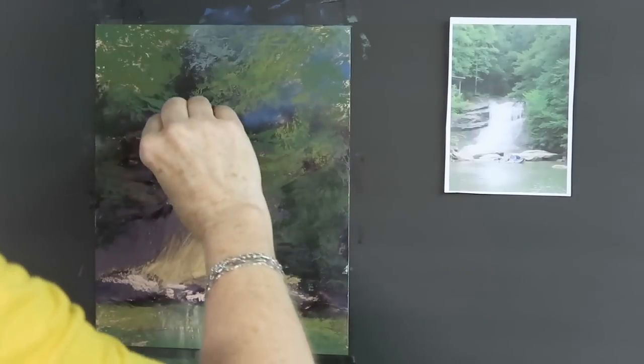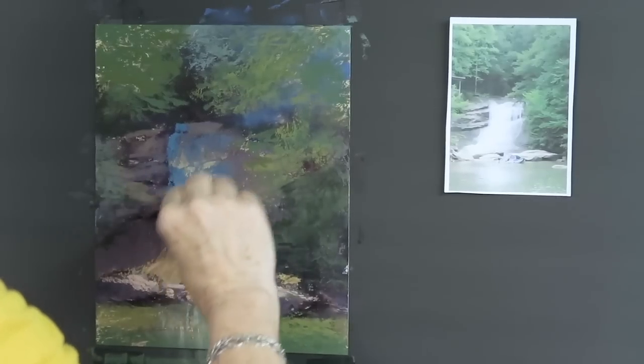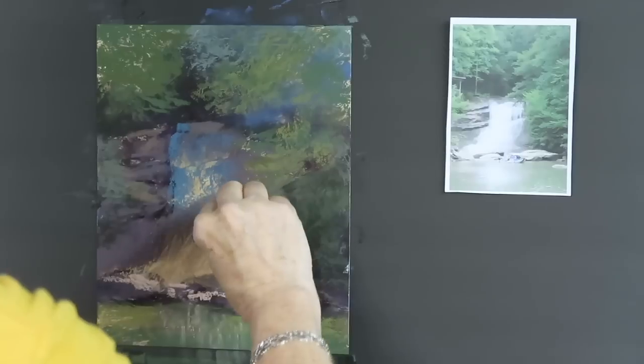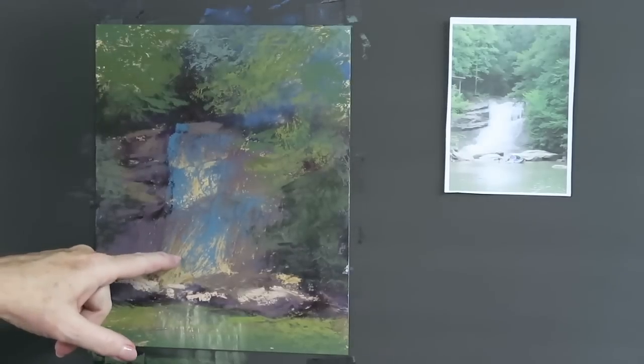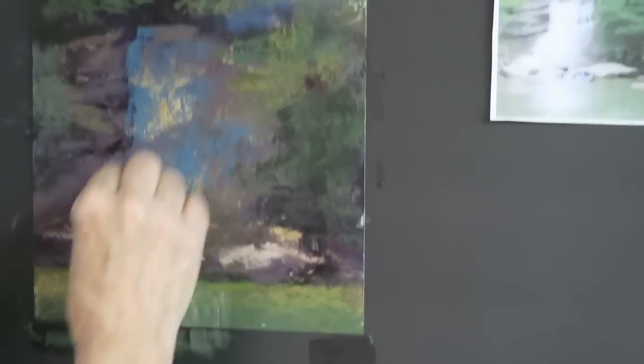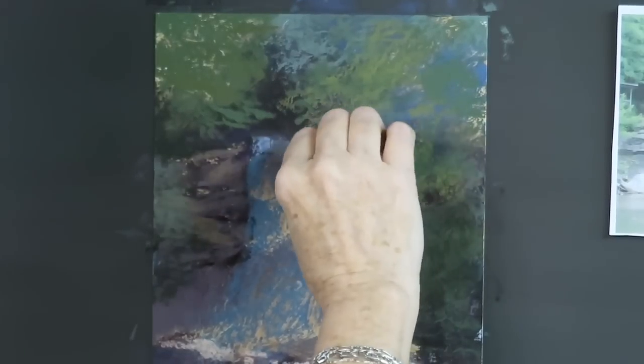We're going to start with a darker color than we want the final waterfall to be, so I'm picking a kind of blue-green and simply pulling the water as if I am pulling it over myself. I know where the rocks are and the way the water flows over them, and I actually made my brushstrokes so those linear marks go flowing over the rocks. I'm not doing much — it's actually the surface that's doing the work.